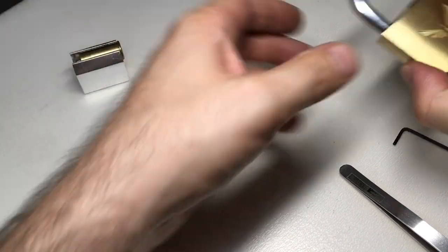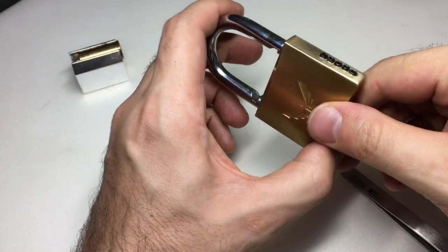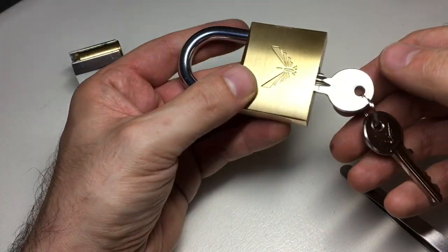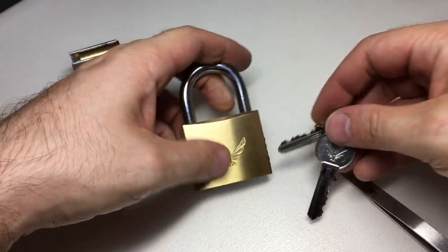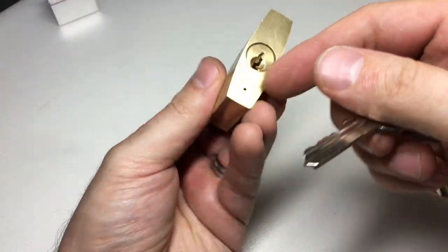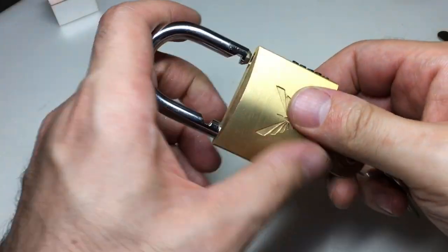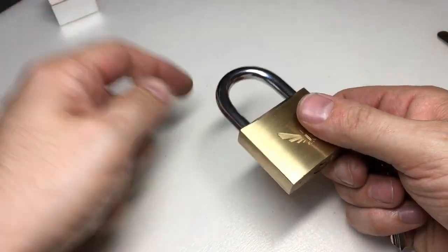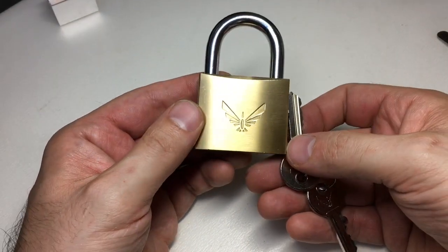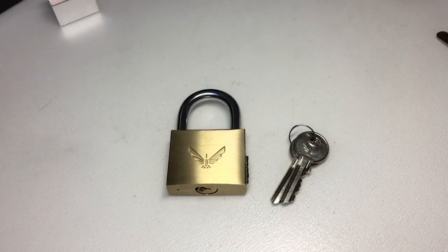So this is the end of the project, and I think we should give this lock away — I don't really need another progressively-pinned padlock, and this one's a particularly nice version. If you'd like to have this padlock and set of keys so you can have a go at practising — very good for a beginner, or just good for your collection — please like, subscribe, and comment below. Read the rules, whatever you do read the rules, and I'll do a draw in a week or so's time. If you're the lucky winner I'll send it to you wherever you are in the world. Thank you for watching, I hope you enjoyed my little project, and I'll see you next time.